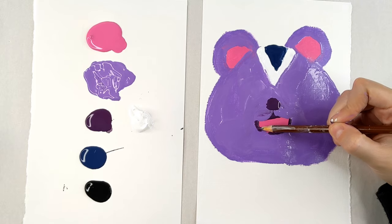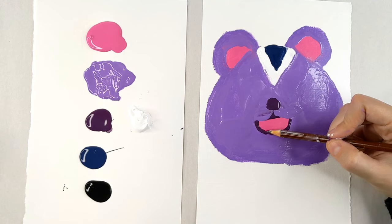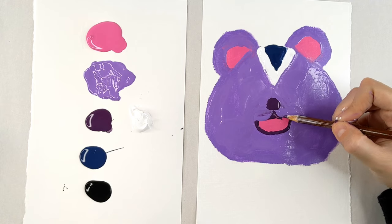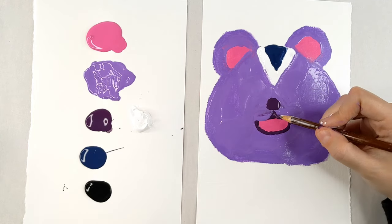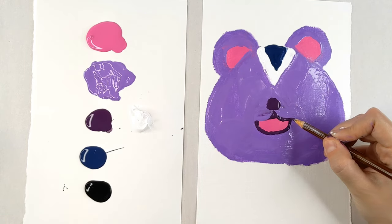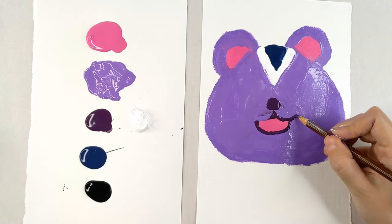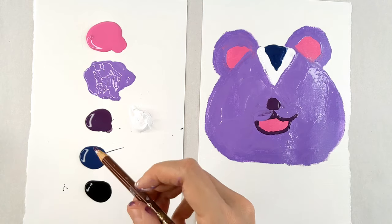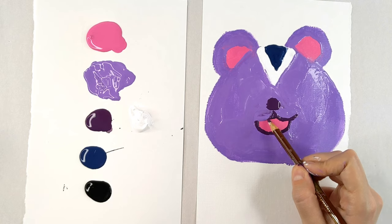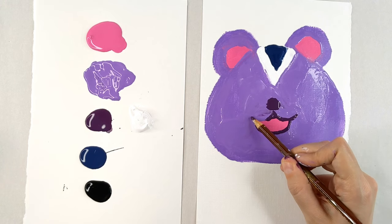I'm just going to go do a little outline with our dark purple and just kind of go around and paint it on. You can also use a paintbrush, but we're trying to use non-conventional things that you would have already in your home — maybe you don't have a paintbrush or a good thin paintbrush. Sometimes it's easier to use pencils because they're a little bit thicker.